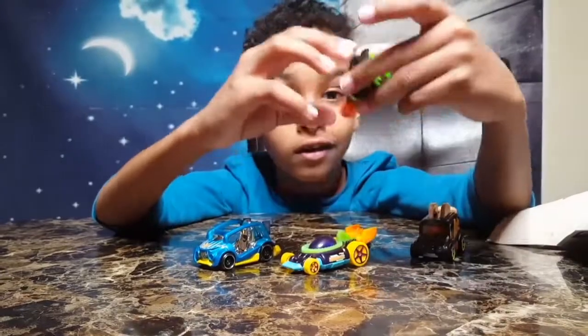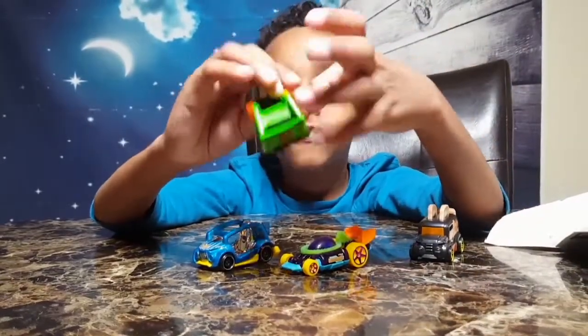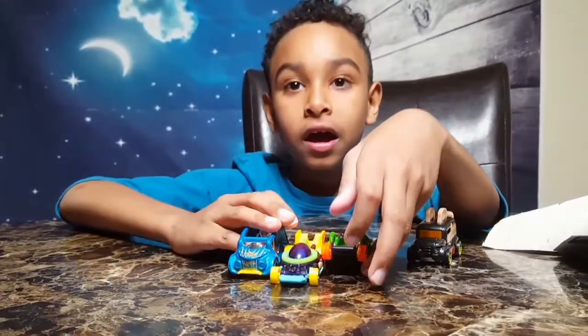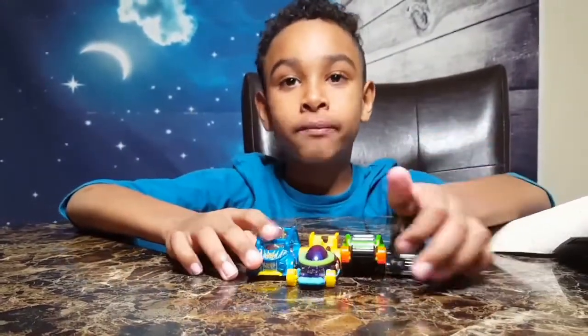Let me show you the third car — I mean the fourth. I actually got four cars today. So guys, make sure to subscribe and hit the like button.